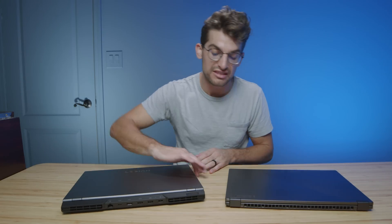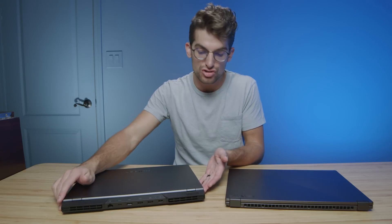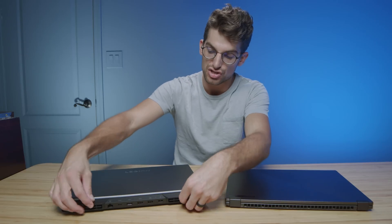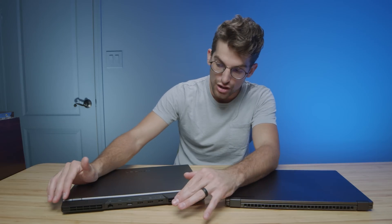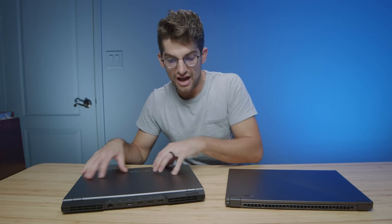I will make a caveat that I don't like the plastic around the back of the chassis on the Legion. I wish they either didn't do that, or went with something more like the Legion 7 — less of a big chunky plastic and more of a low-key aluminum ledge. But overall, I'm going to give the build quality winner to the Legion 5 Pro.